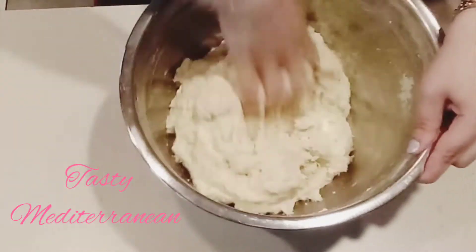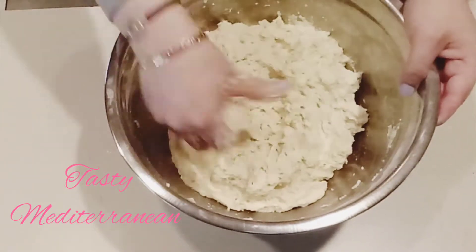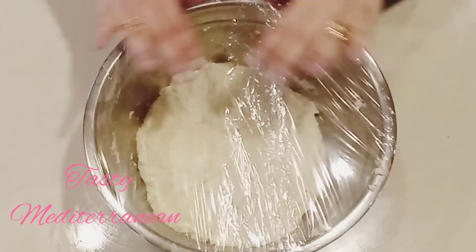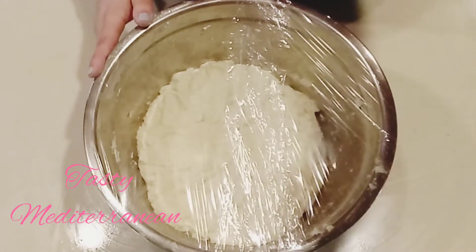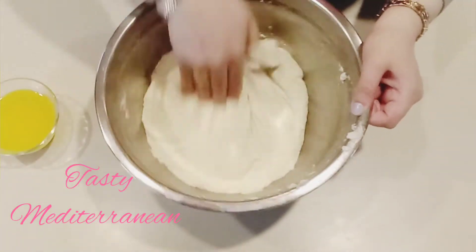Keep mixing as you see until we have a very nice dough. I will cover it with a plastic bag and leave it for half an hour. After half an hour, I will get my dough — this is how it looks.